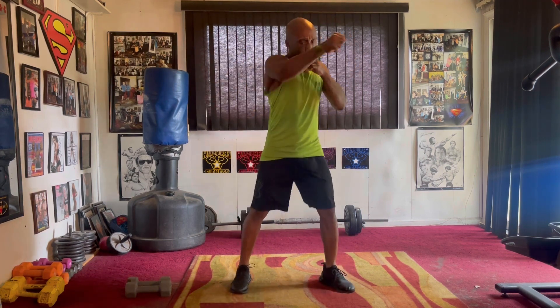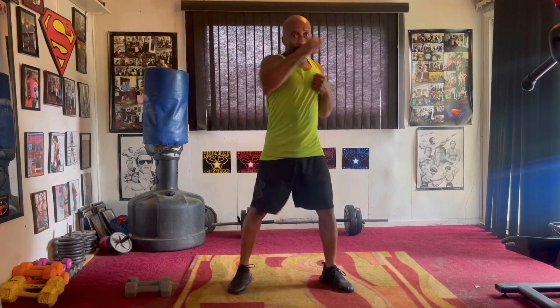Cross it in the front. Cross it one, two, three, four, five, six, seven. Uppercut. Pump it one, two, three, four, five, six.